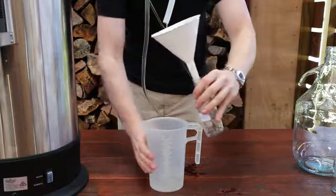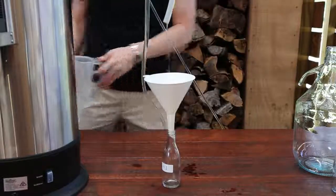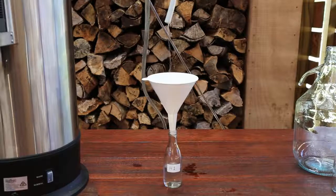After the foreshots are over, we're into the head section of distilling. We will collect this section in multiple small 150ml containers to be used for blending later. Place one of the small vessels underneath the output tube. It is a good idea to label the vessel with H1, H2, etc., to help with blending later on.